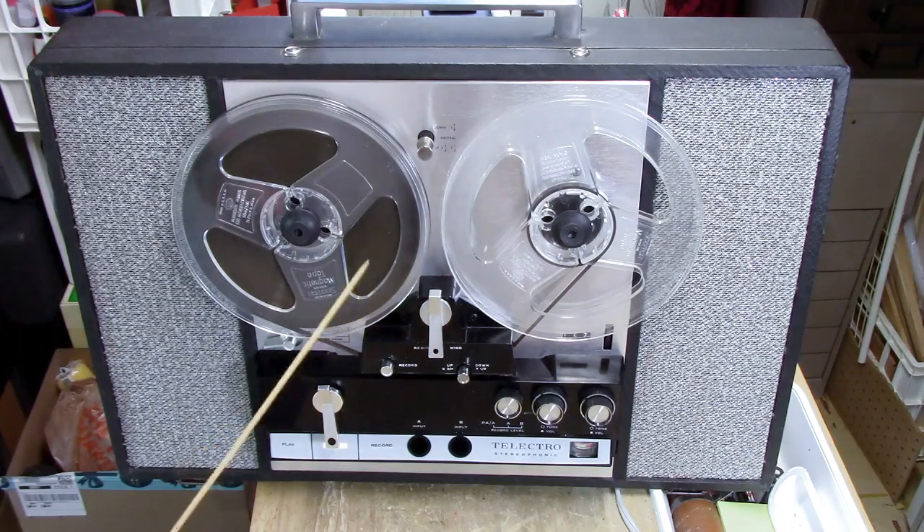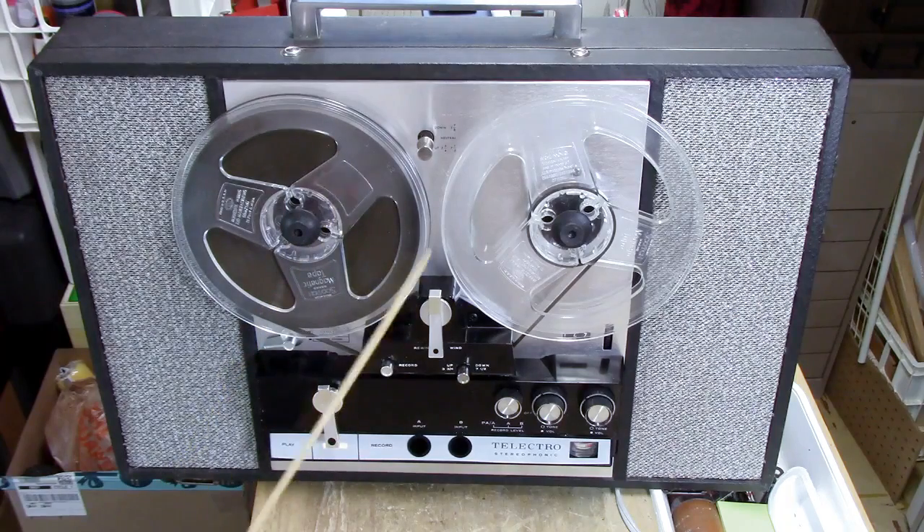The sound you heard is mono because this stereo tape recorder cannot record. I've chased down all the problems I can find and I think what it is is a switch here — which we'll look at in a little bit — that handles the recording capability, and I don't think it's functioning properly.